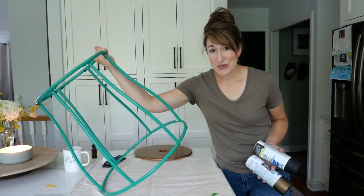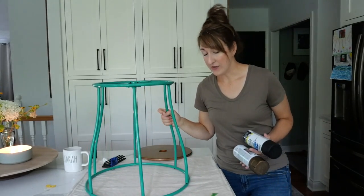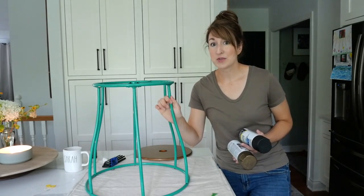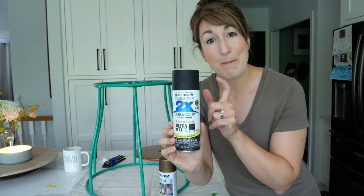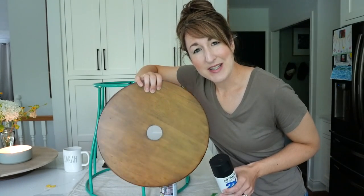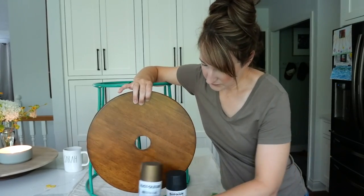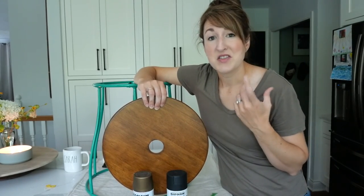If you found this in the thrift store and like the color, just leave it as is. But if you want to update the color, you can do any color spray paint on metal - it's a really great surface for spray paint. I like this color as one option, and this ultra matte flat black as another. Take whatever wood finish you have and compare which color looks best, taking into consideration the room it's going to be in and your style.